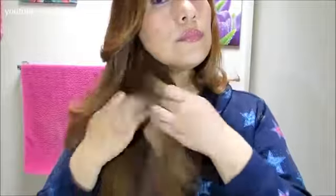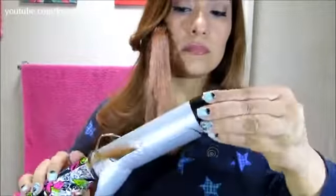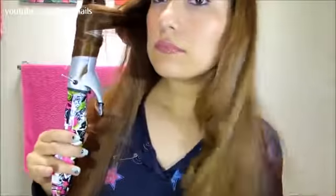I'm holding the curling iron in place for about five seconds each time, so it's not a long time. Just section off the hair over the front area and continue doing the same thing, always making sure that the clamp is facing you and you're curling outwards.